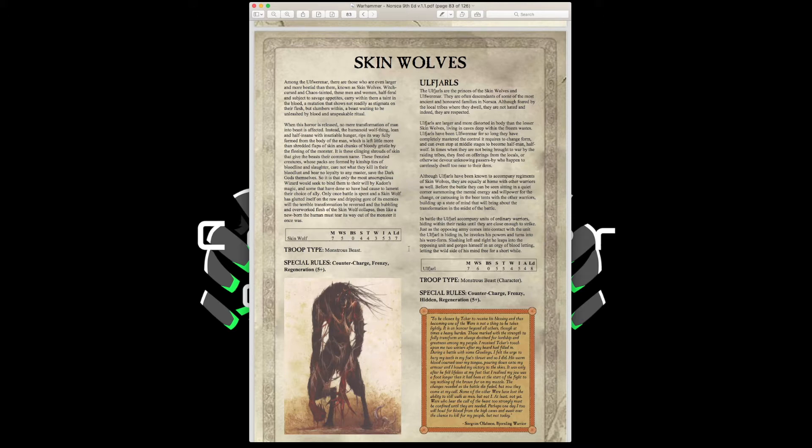The Ulfjarls are the character version of Skin Wolves with Movement 7, Weapon Skill 6, Strength and Toughness 5, 4 Wounds, Initiative 5, 4 Attacks, Leadership 8. They have Counter Charge, Frenzy, a Hidden special rule, and Regeneration 5-up. They can take a talisman up to 50 points. The Hidden special rule is perfect for character assassination — hide this guy in a unit and have him pop out when an enemy character charges in.